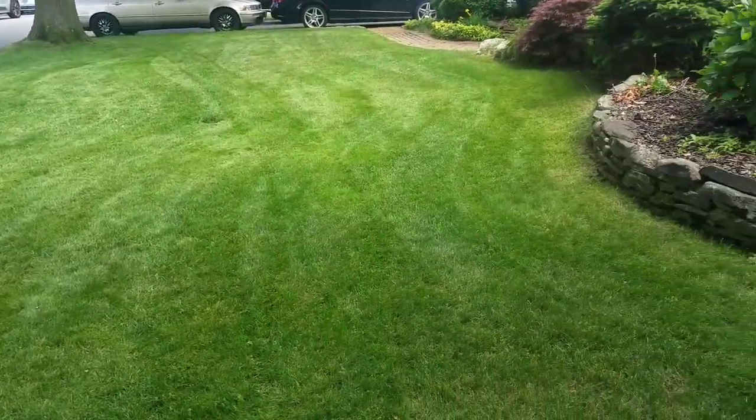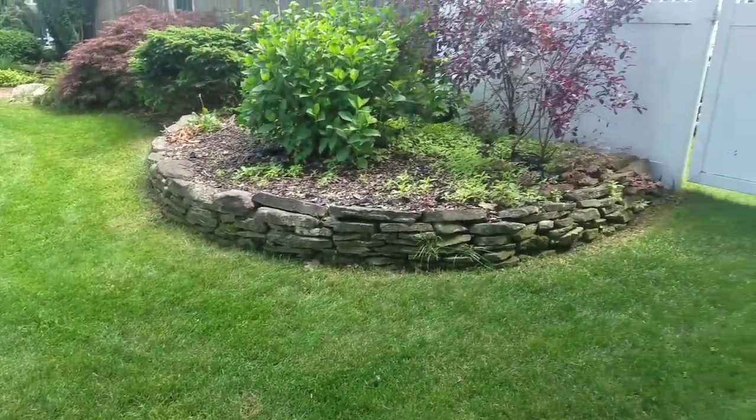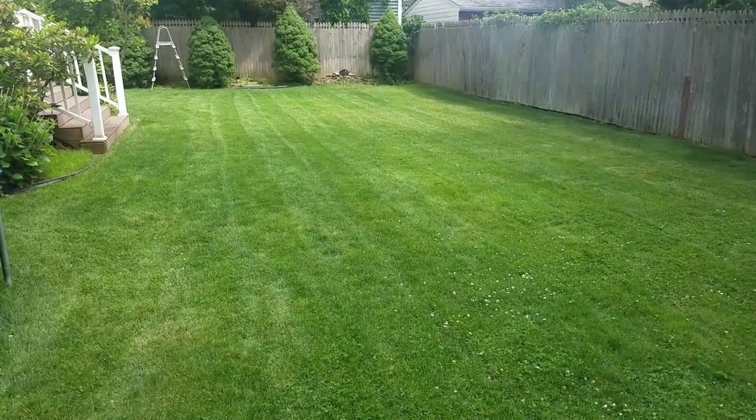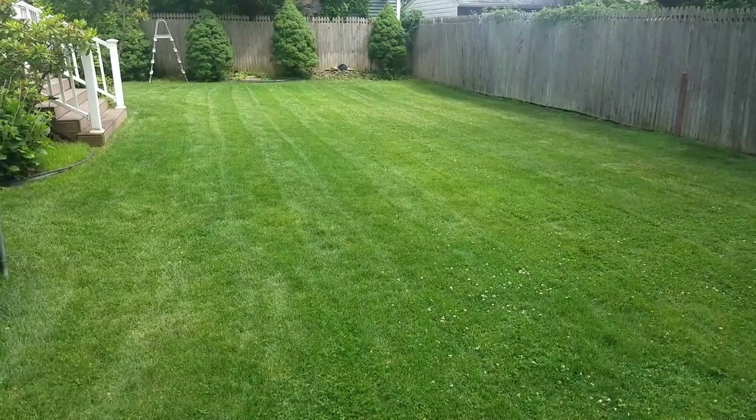Not bad. I'm gonna mow the back lawn too. Might as well use it before I get rid of it.